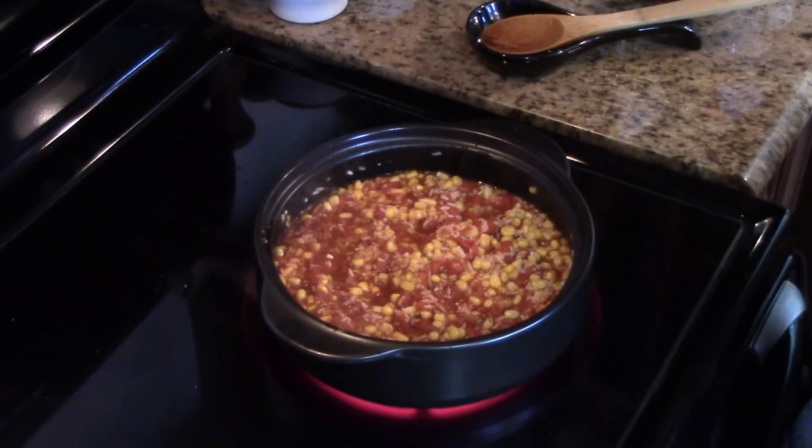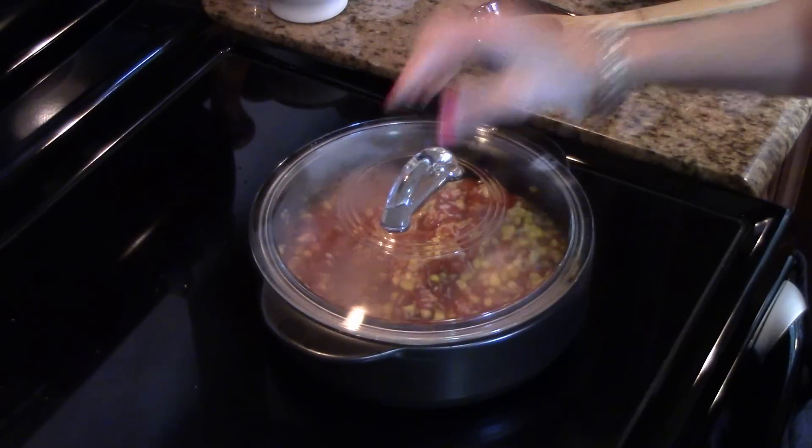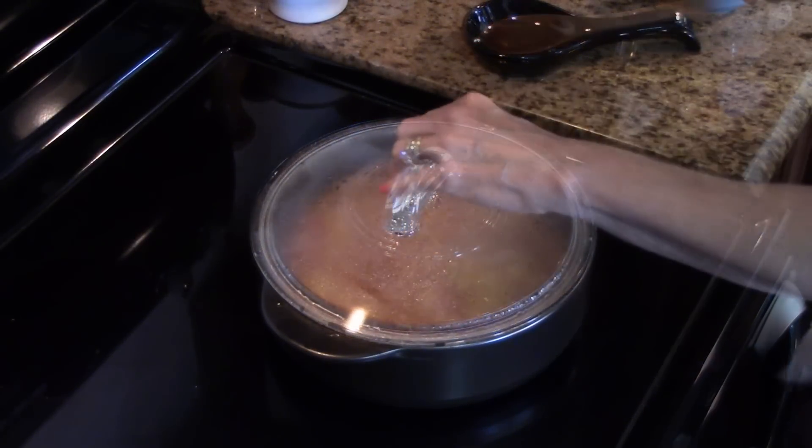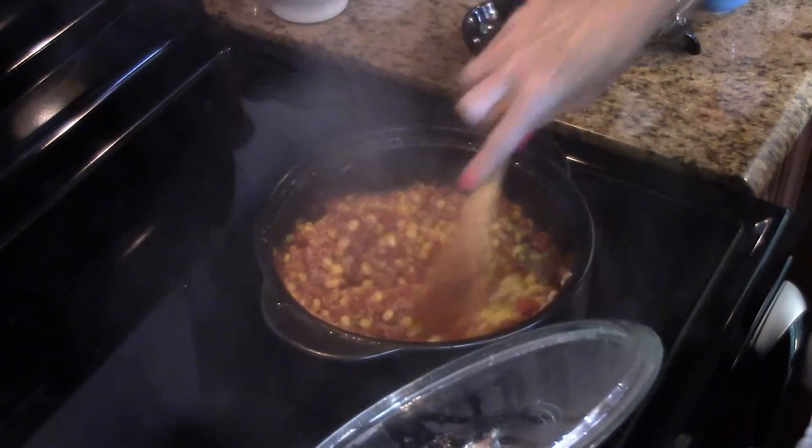This is boiling now so I'm going to turn it down just a little bit, cover it, and let it cook for about five minutes. Okay, my rice has cooked for about five minutes and it's tender.